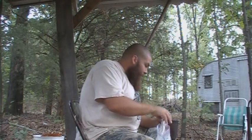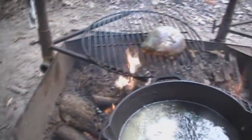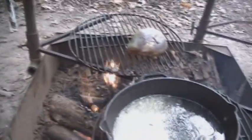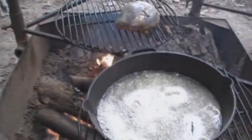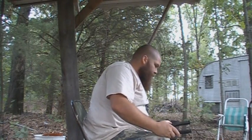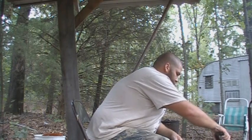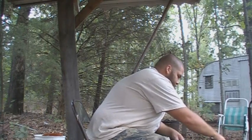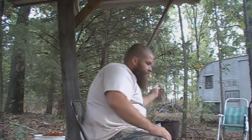Add them to the oil, baby. I'm going to let those sit there and sizzle and cook until they're golden brown, nice and done. Flip them, and man, that's going to be some good eating right there.